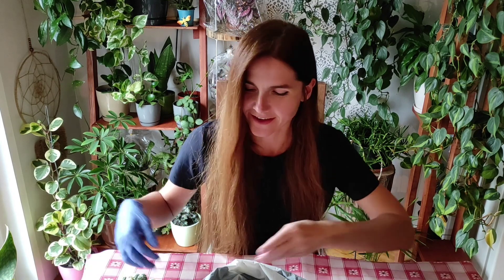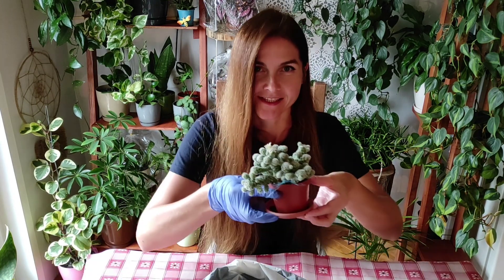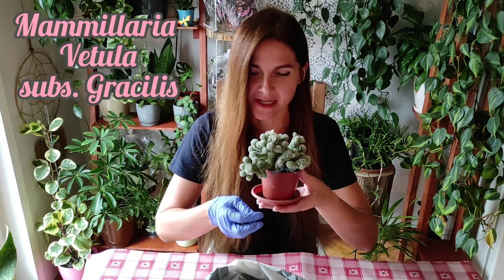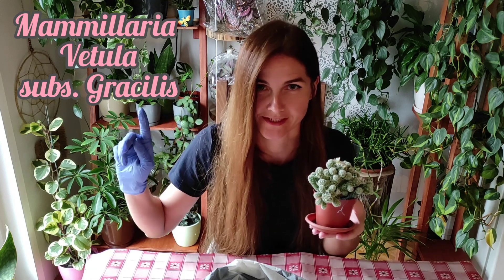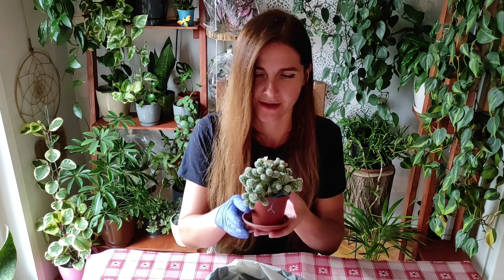Hello, my name is Julia and today we will repot a cactus — this one. This is Mammillaria vetula, subspecies gracilis. I will put that in a corner because I'm not pronouncing that right, I bet.